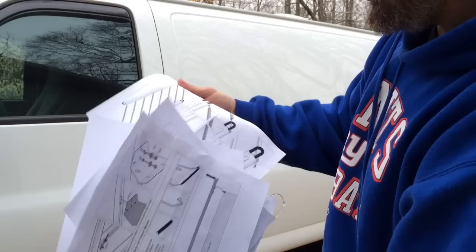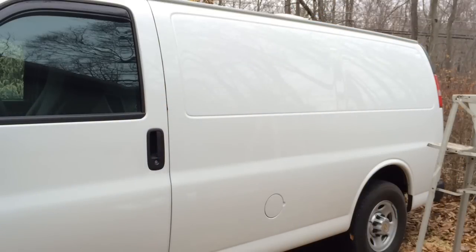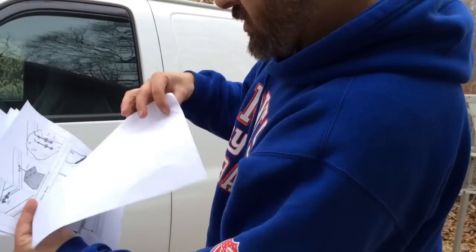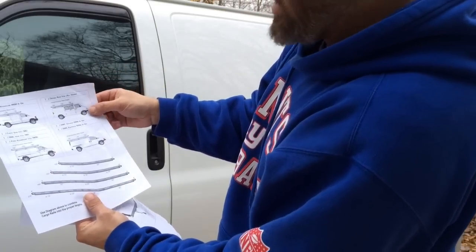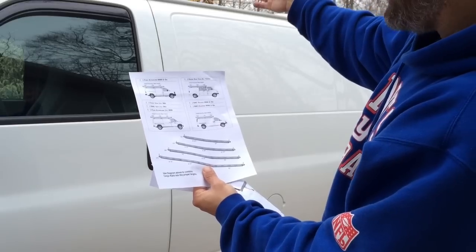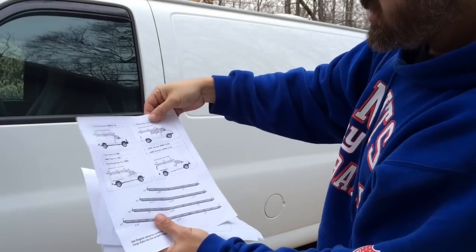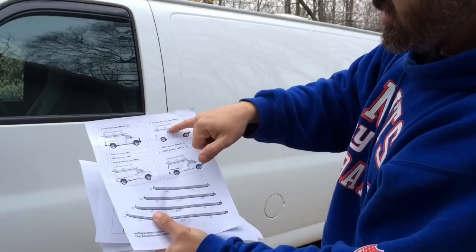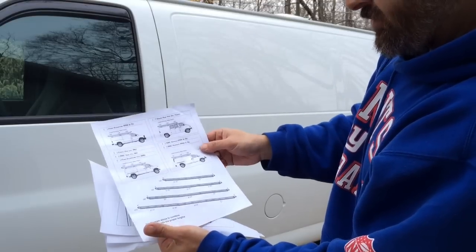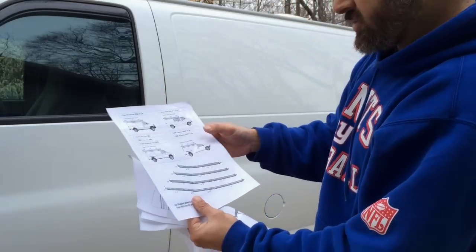Nowhere in here do I have a mounting position except on this one page, and that doesn't give me exact details. It doesn't say start right behind the door, go 30 inches from the front, go two inches from the back — nothing. It just shows me a more-or-less position for the brackets, and that's all I got.